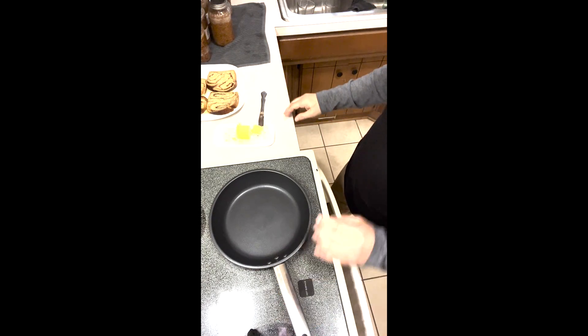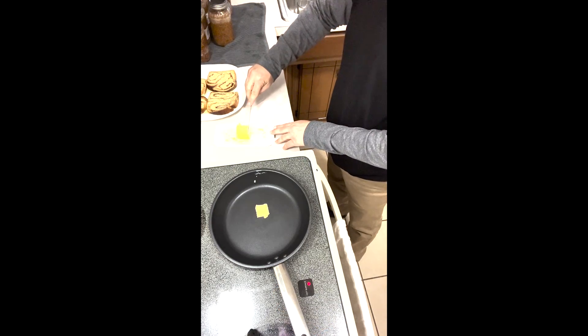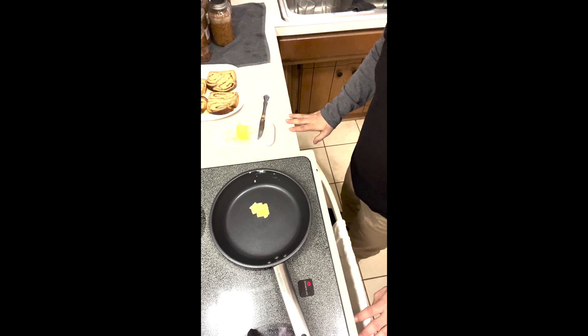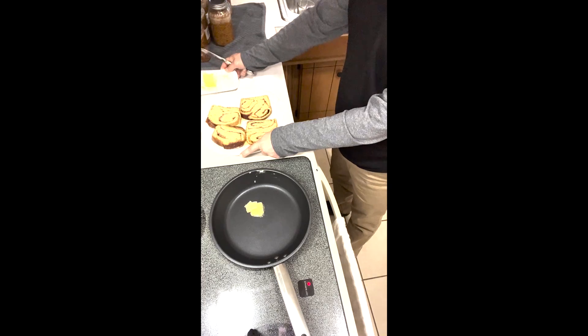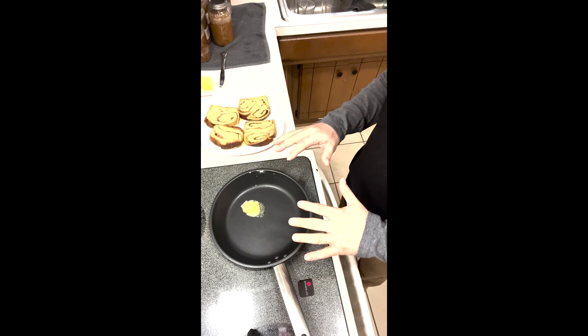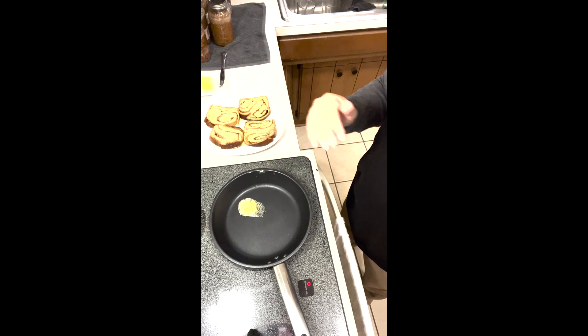We've got a skillet on medium heat and we use real butter here. Michelle and I grew up in the 70s and 80s when some idiot came up with margarine — but butter will change your life. It's real food, so we try to only use real food in our products. We've got our French toast over here and our butter over there. We're going to let the pan heat up and let this butter get nicely melted before we put in our French toast.